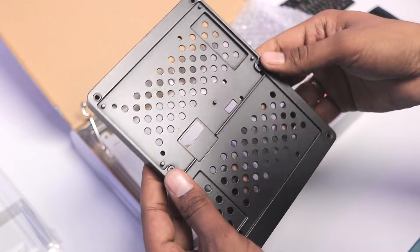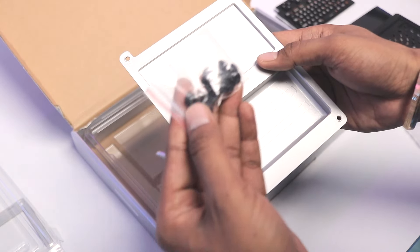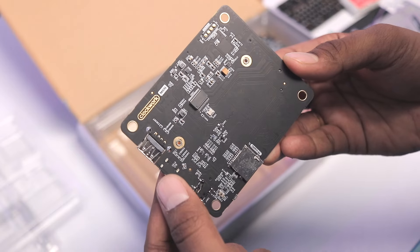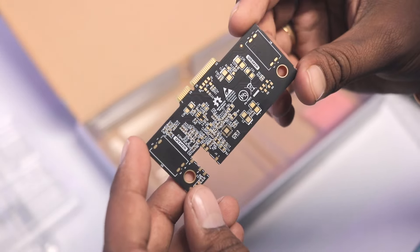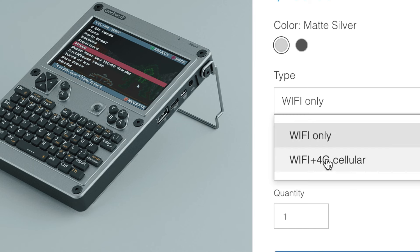We also get a complete set of keyboard buttons, a 5-inch 720p IPS display, a black aluminum shell, a metallic stand, a back cover, screws, one antenna for Wi-Fi and Bluetooth, a Raspberry Pi Compute Module 4, an 18650 battery holder board, the main board, an SD card, and an extension PCB for cellular connectivity.